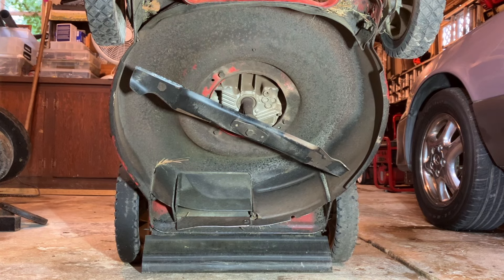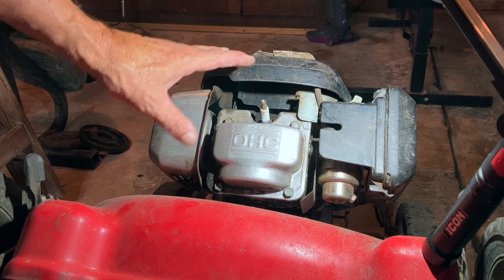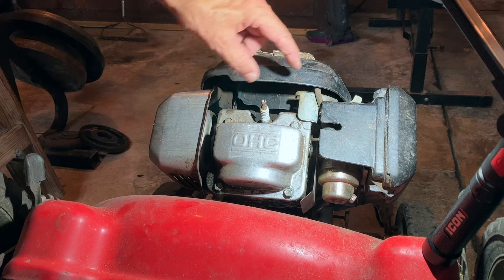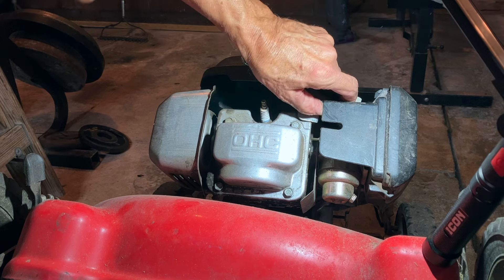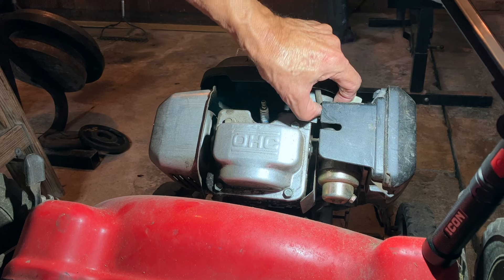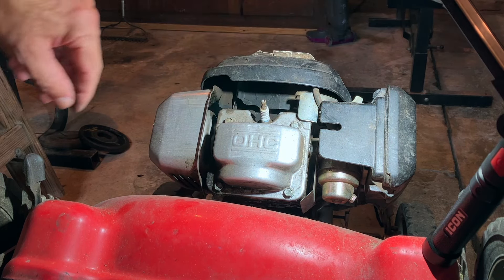First thing I'm going to do is disconnect the spark plug before we work under here. If you have your spark plug hooked up and you're turning the blade, the engine could start. So disconnect your spark plug and make sure the plug wire is securely out of the way, because sometimes they have a memory and they can bounce back. If you want to be really safe, you can take your spark plug out.